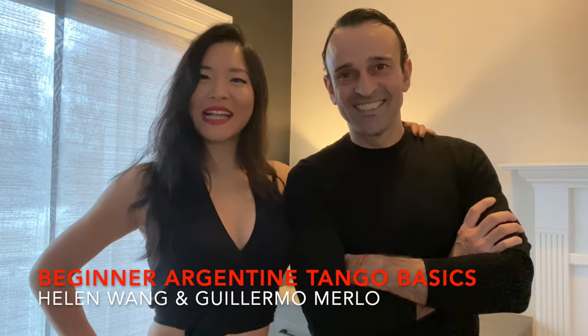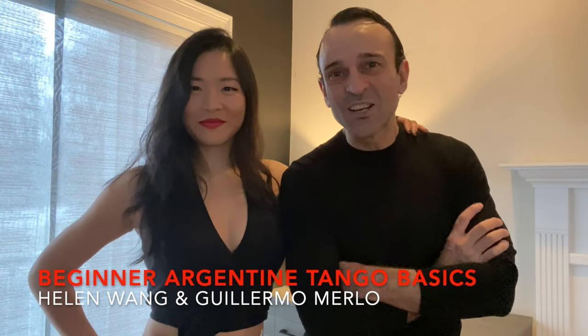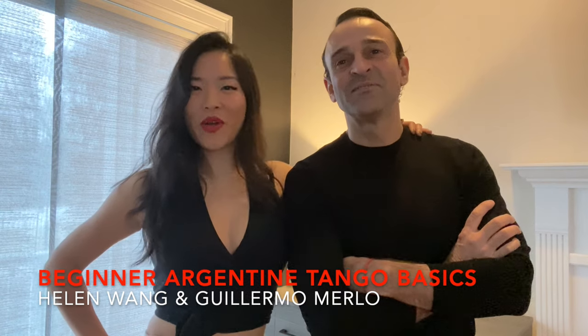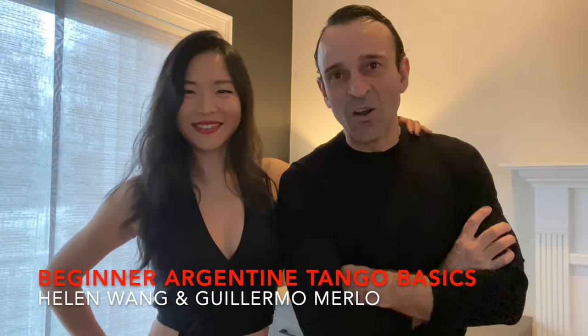Hi everyone, my name is Helen Wang. Hello everybody, my name is Guillermo Merlo. Welcome to Argentine Tango. In this video we are going to introduce you to some Argentine Tango basics, so let's get started.